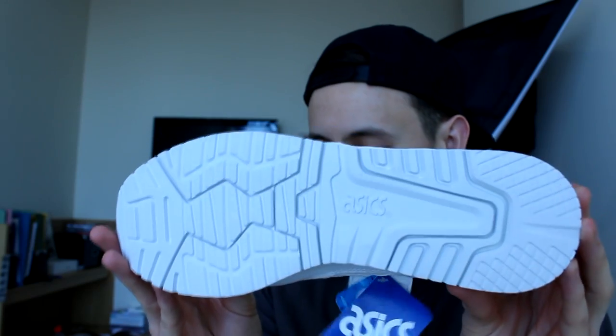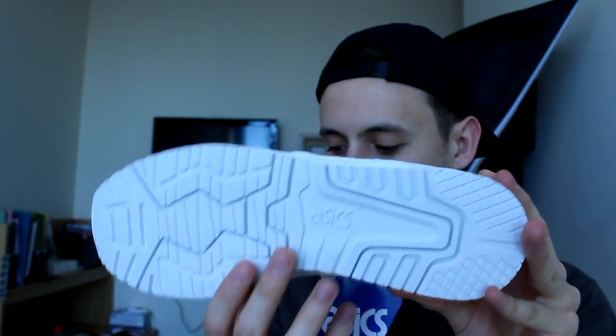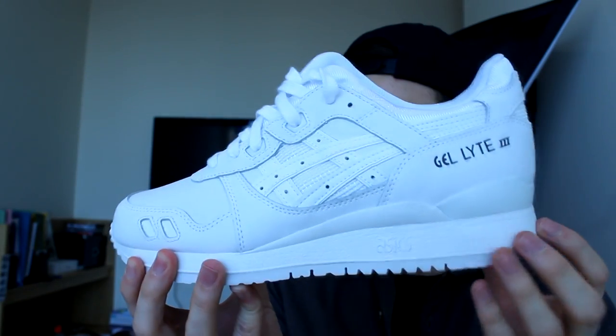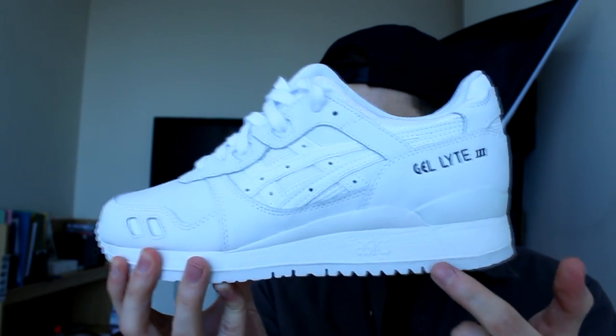It's an all-white shoe — obviously it's called Triple White. Normal Gel-Lyte Free outsole in white with ASICS branding in the middle, and your midsole is the normal white gel, really soft cushioned midsole with ASICS branding on the outside.